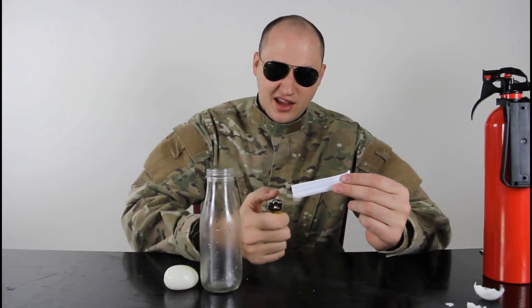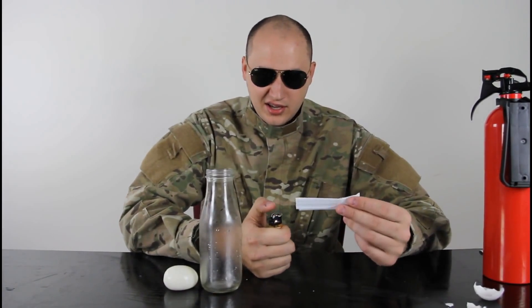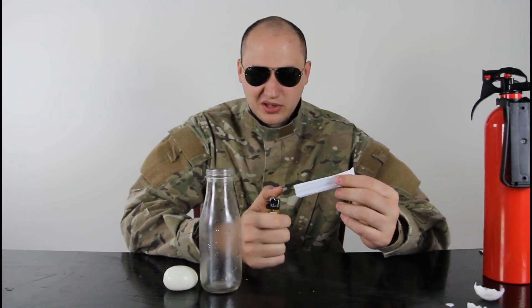Remember, safety is number one priority. Don't do stupid stuff like that. Anyways, last time the paper was bad — it didn't really burn as good. So we want a paper that will actually burn inside of the bottle.